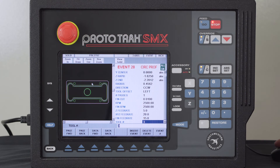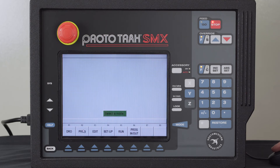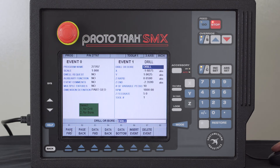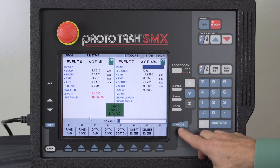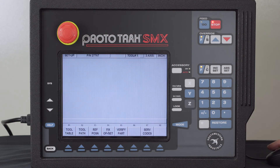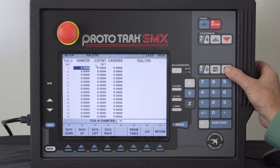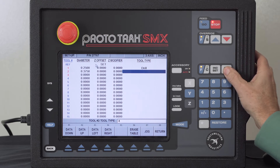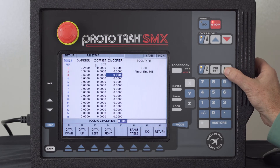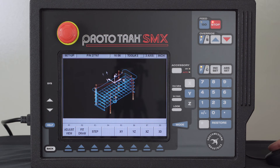I hit the Event key — I'm done programming — and hit End Solid. It asks if I'm sure; I say yes. Going to program mode I can see the complete program with every event listed. Pushing the Look button shows the geometry of what I want to make. Then I go to Setup mode and describe the tools: tool one is a drill bit, tool two is an end mill, tool three is also an end mill. I push Return and check my tool path — I can see all the depths, cuts, and peck drilling. Everything looks good.